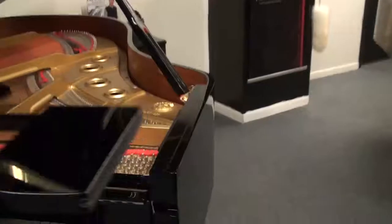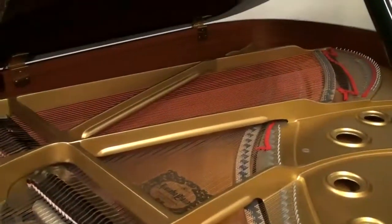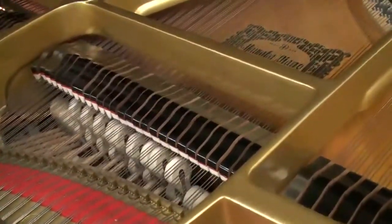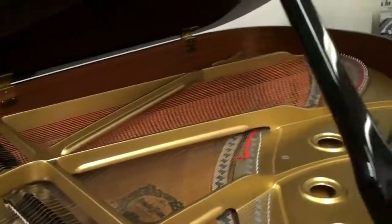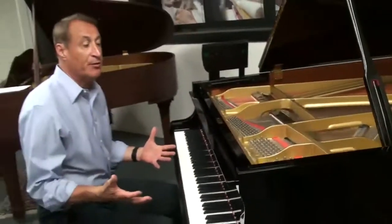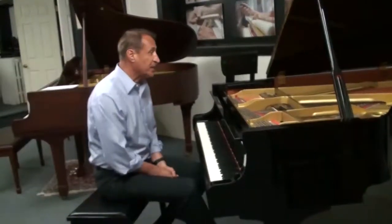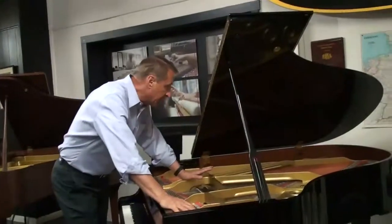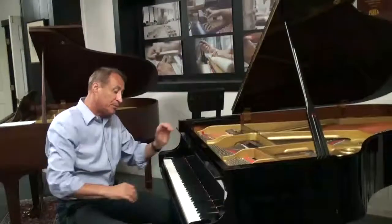Being a Yamaha dealer, we know exactly how to regulate — which is how you adjust to factory specifications — the hammers, the action, the dampers. It wasn't hard to do because this person tuned this every year. It is concert tuned to A440, regulated to factory specifications. There is no compression crack or cracks in the soundboard, the bridges, or the action. Everything is in impeccable condition.